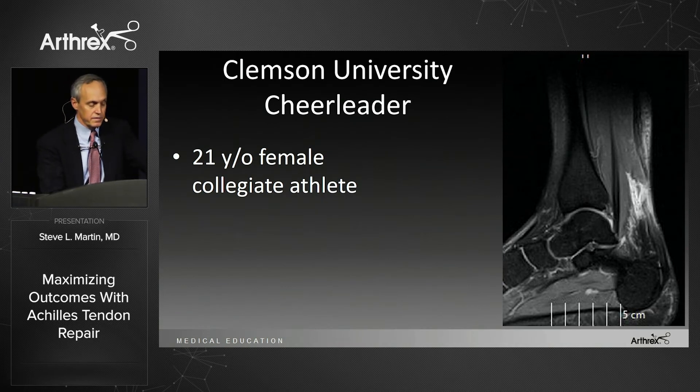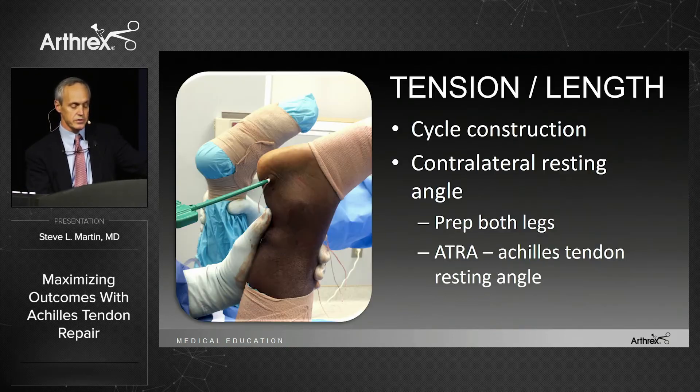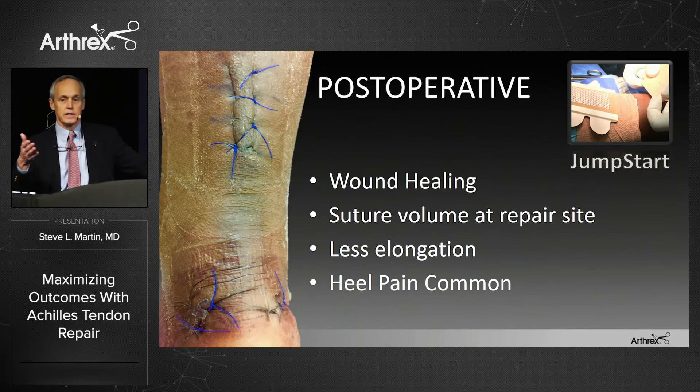Here's a case from Clemson University — one of our cheerleaders this past fall, a complete, slightly more proximal Achilles tendon rupture. I prep out the other leg so I can set tension equal to the uninjured side as I place the swivel locks. You do want to cycle the construct. You can also use the Achilles angle between the fibula and the fifth metatarsal head as a reference. For wound healing I use JumpStart. I like this in the hindfoot — I like the absence of suture volume at the repair site and the reduced elongation. For about three to four months post-op, athletes may get some pain at the swivel lock site on the calcaneus, which acts as a strain gauge telling me how fast to progress rehab. If they're progressing too fast they get heel pain, and I back them down. By three to four months it's generally gone.